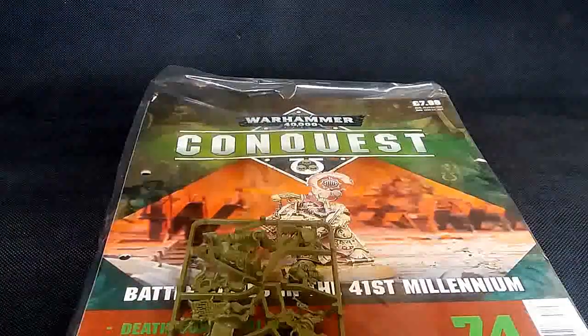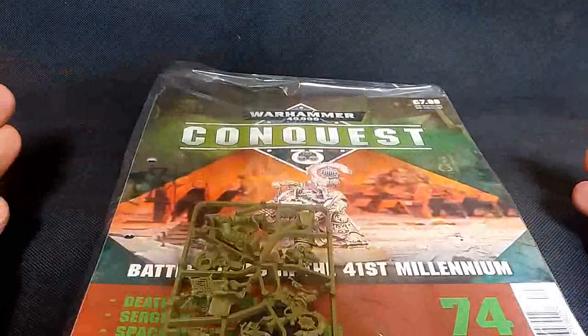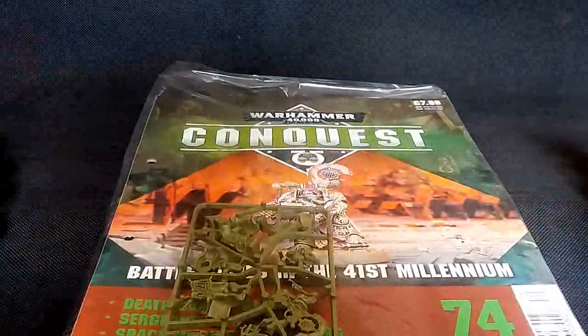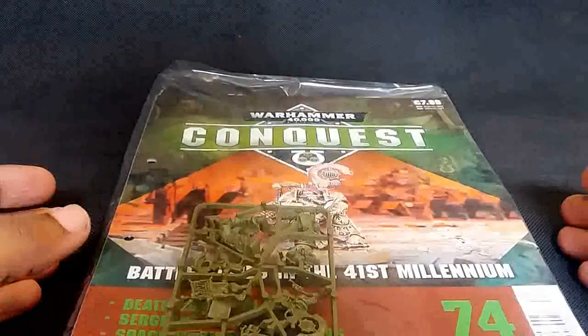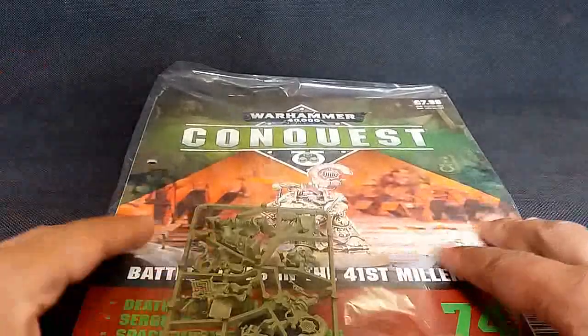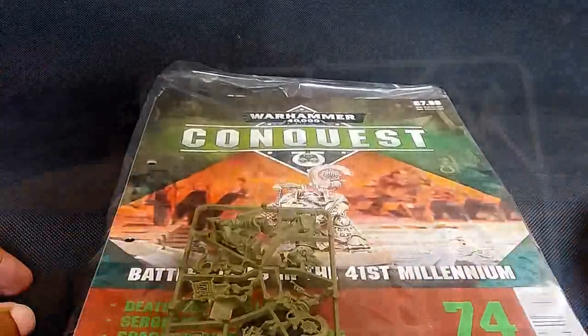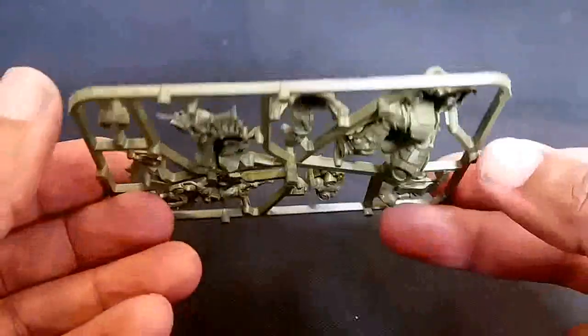Let's get this open and make a start. I'm glad you're here for more painting, building, hobbying, and crafting - that will be coming up soon, I promise. But for now let's get this open. It's sprue check time, and it's really simple - it's a character sprue so there's not much on it.